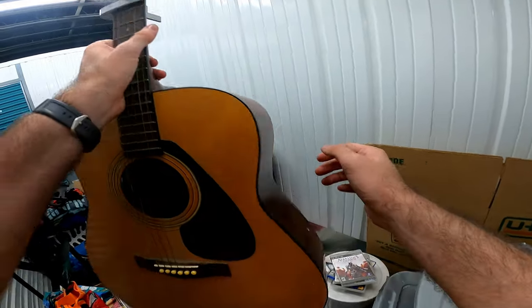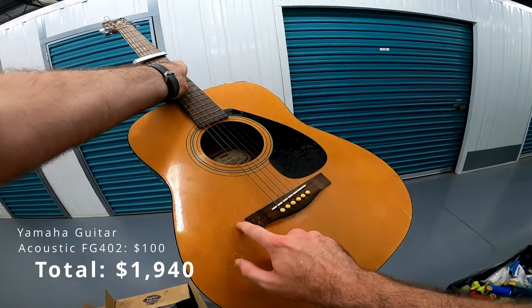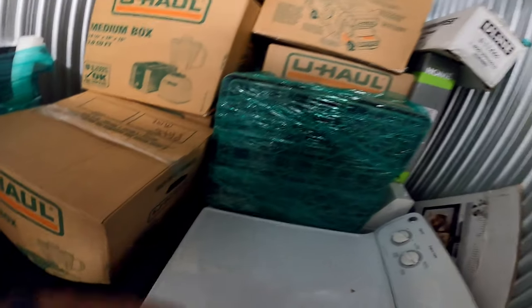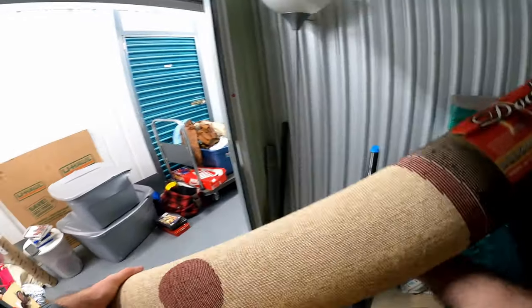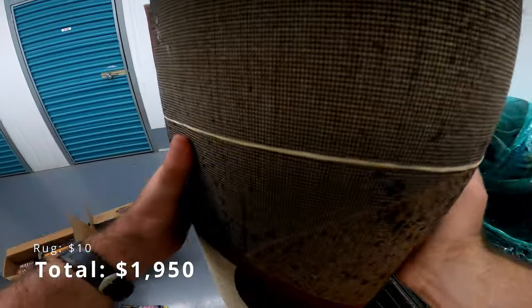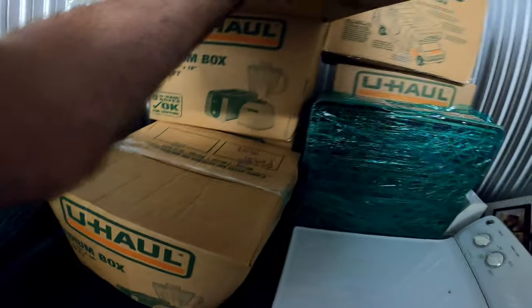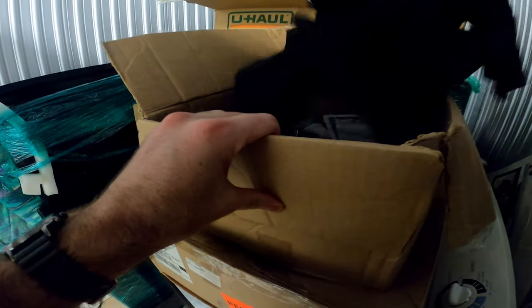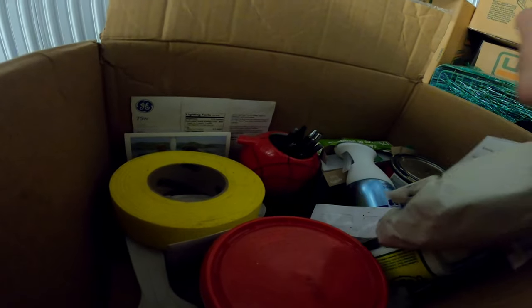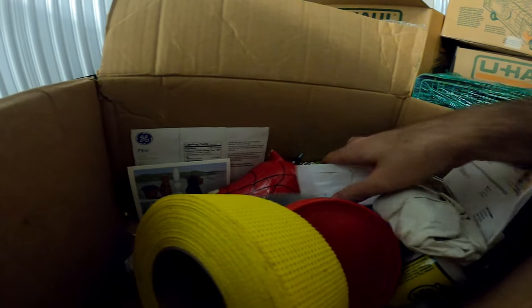It's in decent shape. Yamaha — just gotta clean it up a little bit. Made in Turkey. It's a five to ten dollar rug. Jacket — and not much else.